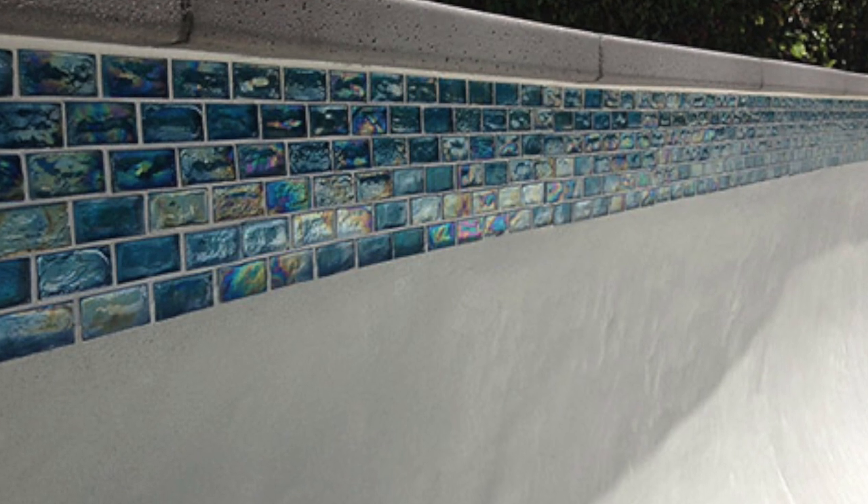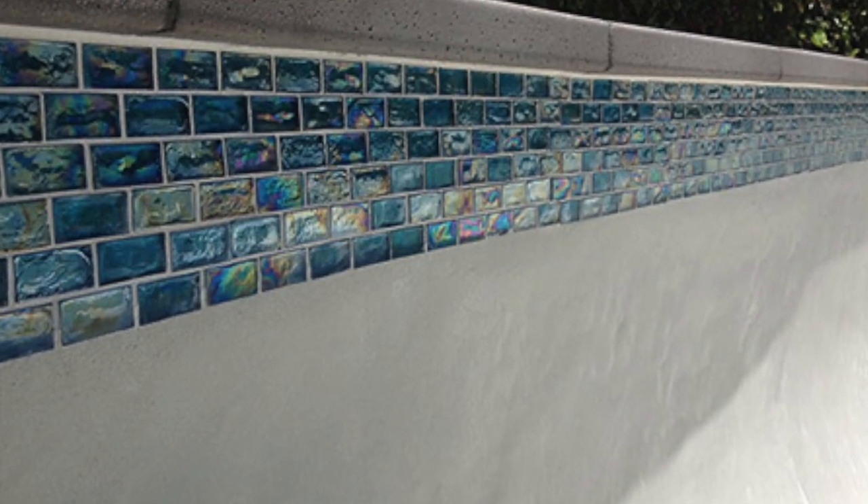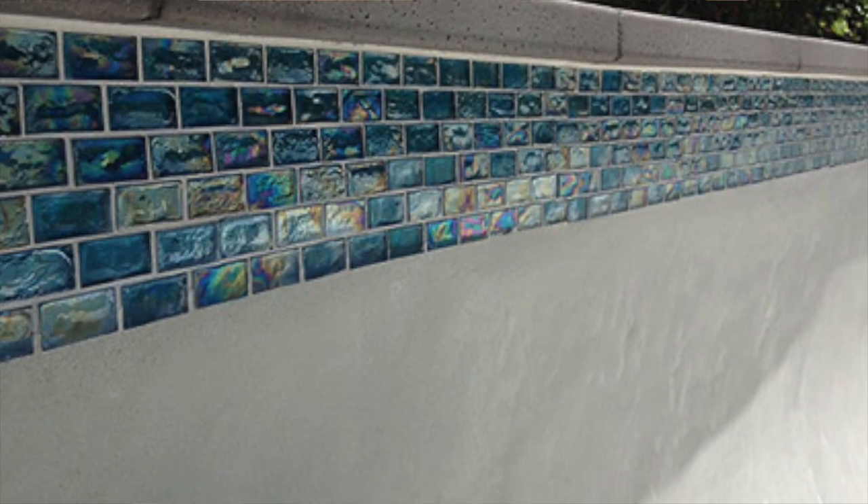There are four things that Triple Crown will harm that you need to know about: vegetation, pretty flowers, tile, glass, and aluminum. And tile is commonly found right by the cantilever coping. So if you were to apply Triple Crown on that vertical edge, no doubt about it, you're getting some in your pool and you're getting some on your tile. So just bypass the Triple Crown application on this vertical edge.